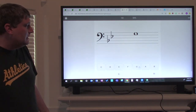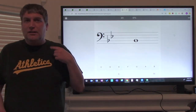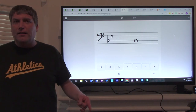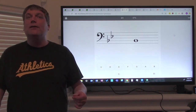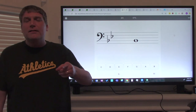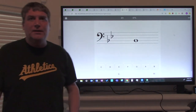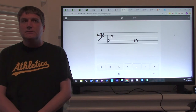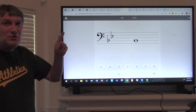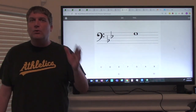Let's do another one together. Is that a line note or a space note? It is a space note and it is on the fourth space. All cows eat grass — G. So I click on G. Whenever you're going over a note, ask yourself: is this a line note or a space note? Then ask: what line or space is it on? Then ask: do I have to check the key signature? So ladies and gentlemen, look at that note — what note is that? That note is on the second line, and checking the key signature, I know that note is B-flat.